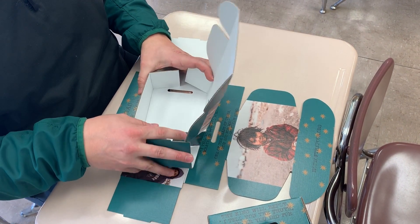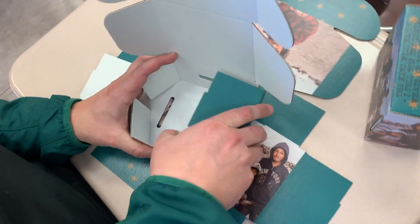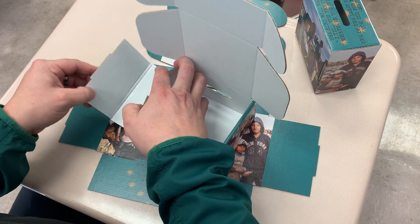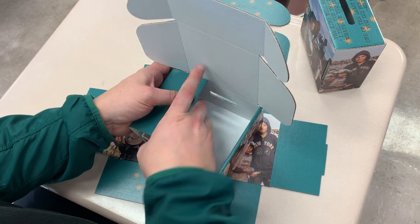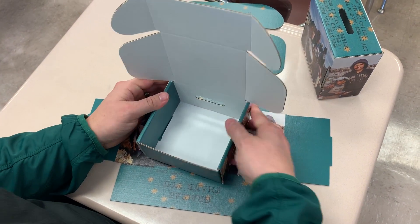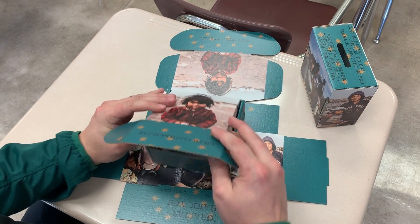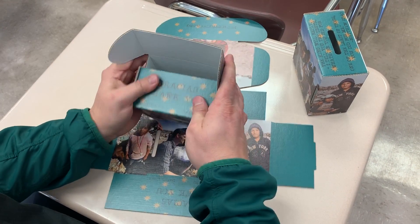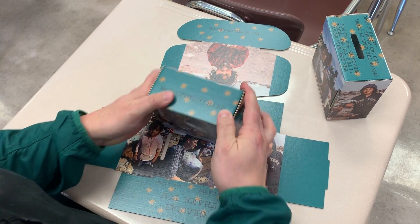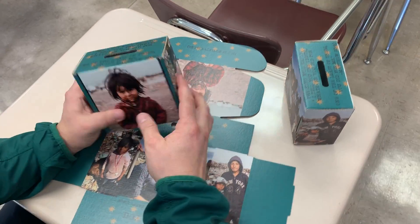You will then fold the side tabs over the two other side tabs so that they'll lock in right here. Do the same thing on that side. Then they should be locked in. Then you will continue to fold down. Then you got your two final tabs which you will fold in and then you have your box with the money spot.